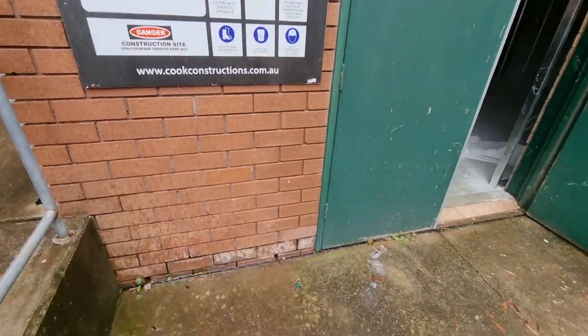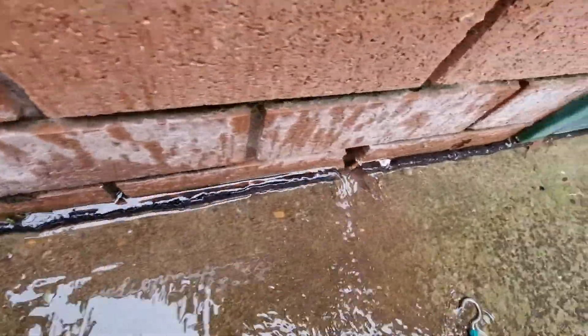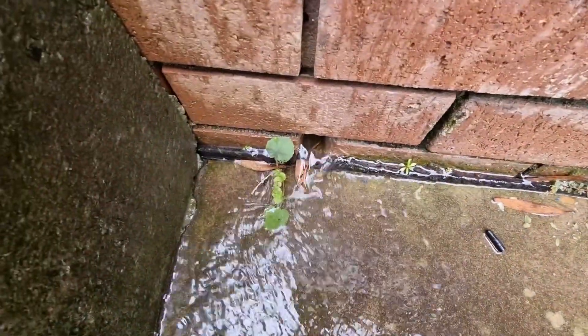So we're underground inside, and you can see the amount of water coming out of the bottom of that wall there. It's probably 10 or 15 litres a minute.